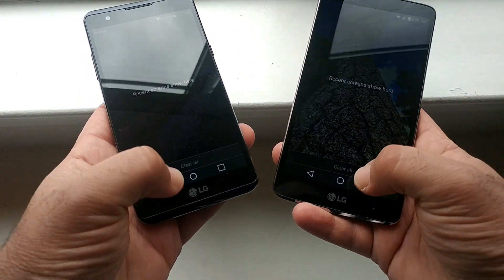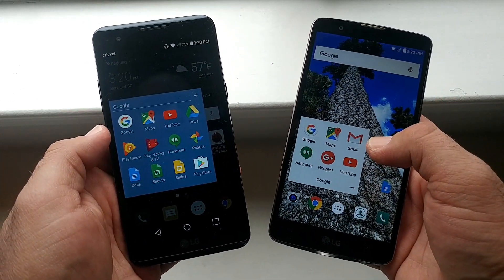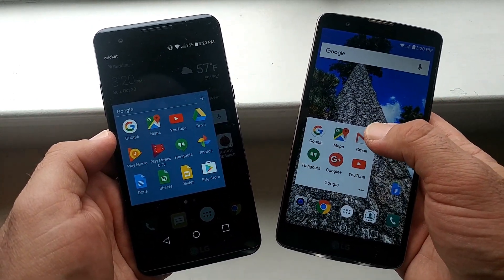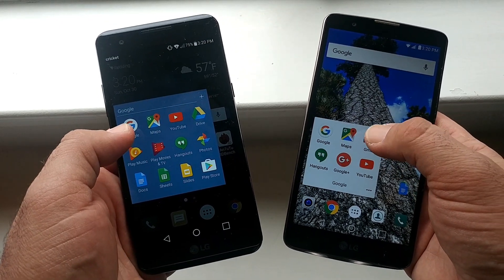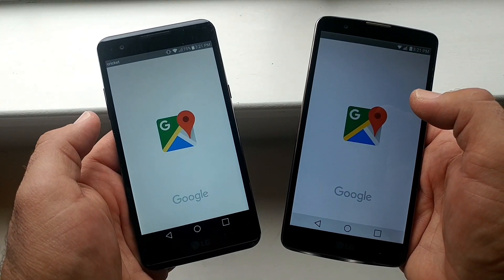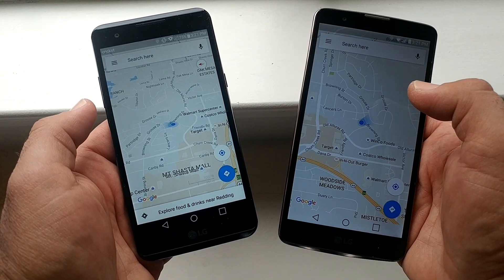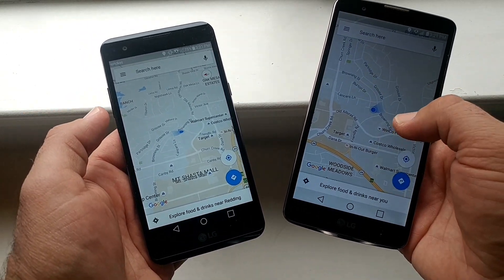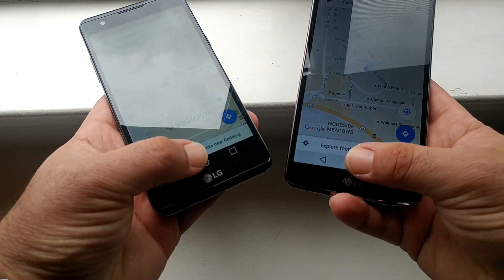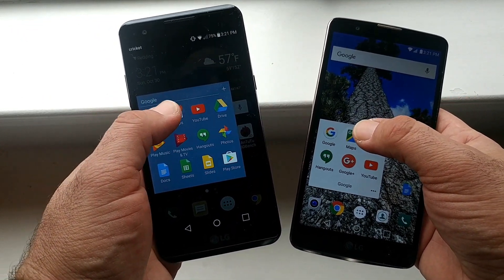There are no apps running in the background, as you can see. We're going to go into the Google folder first and open up some applications. We're going to start with Maps — opening them up at the same time. One, two, three. Wow, the LG Stylo 2 Plus might have opened up quicker that time. Let's do that once more just to be fair.